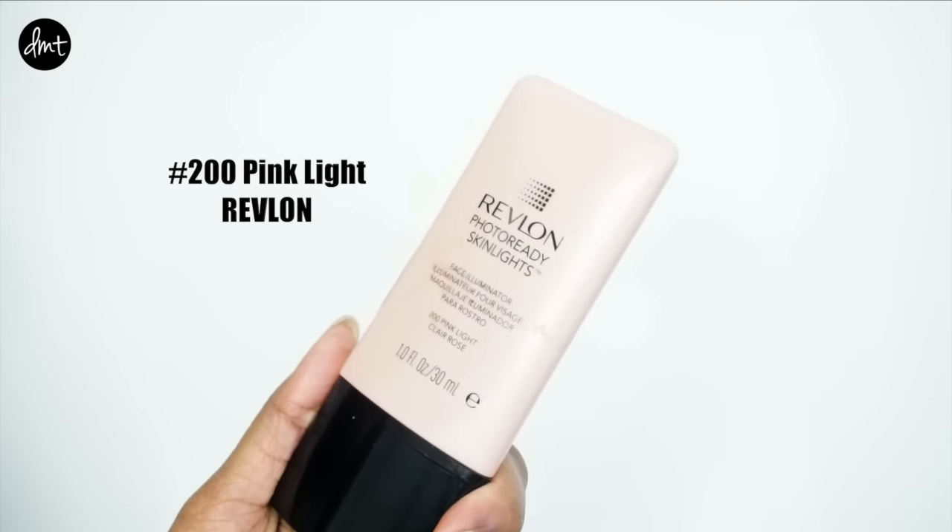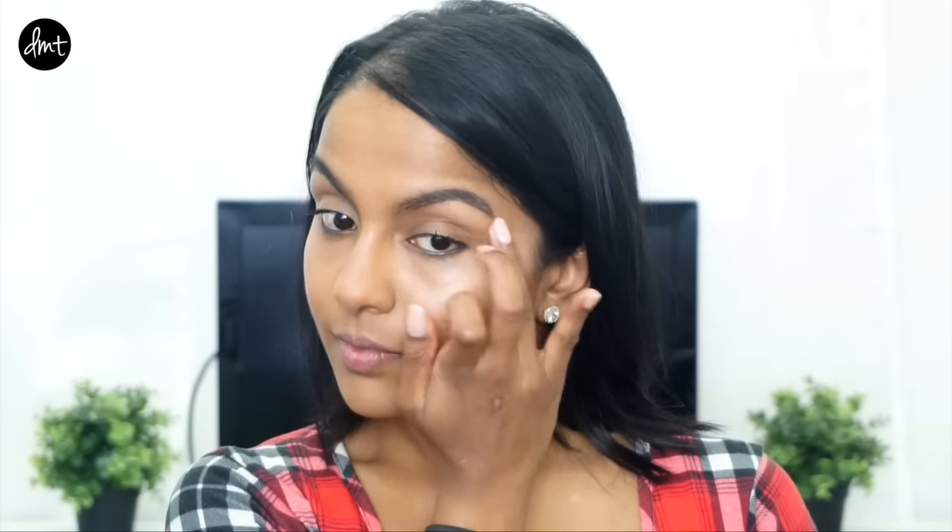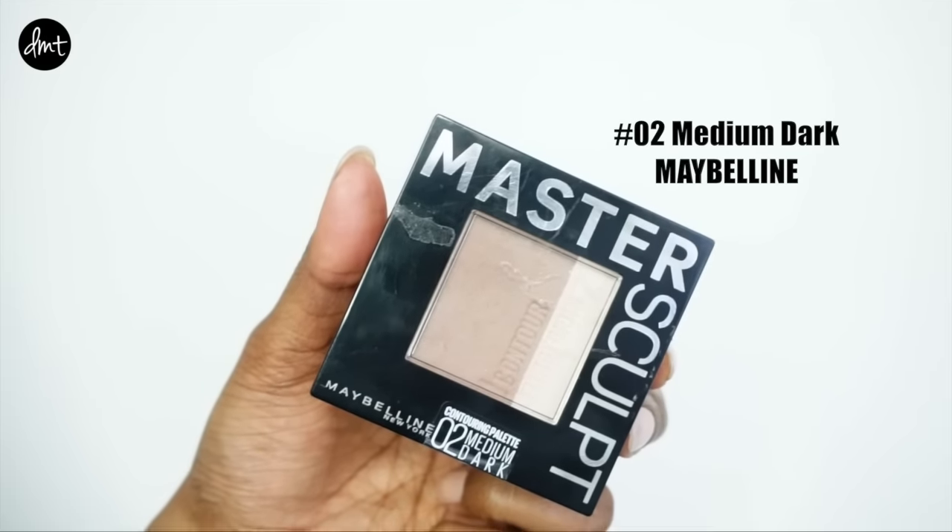I also used a cream highlight to make my skin look more healthy and dewy. Using my ring finger — as it has the least pressure — I applied it along my cheekbones, down my nose, on my cupid's bow, and also on my brow bone — basically wherever the light naturally hits your highest points.